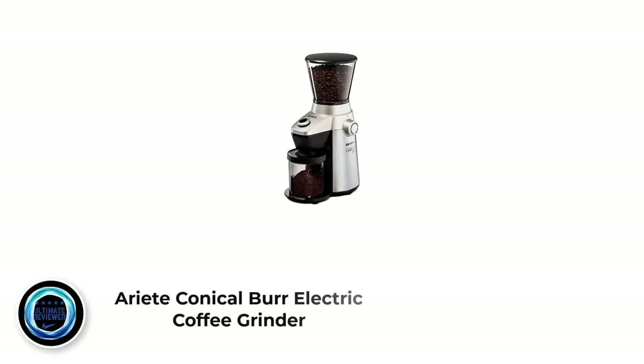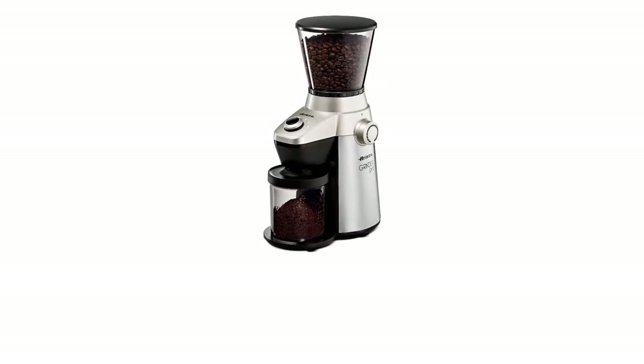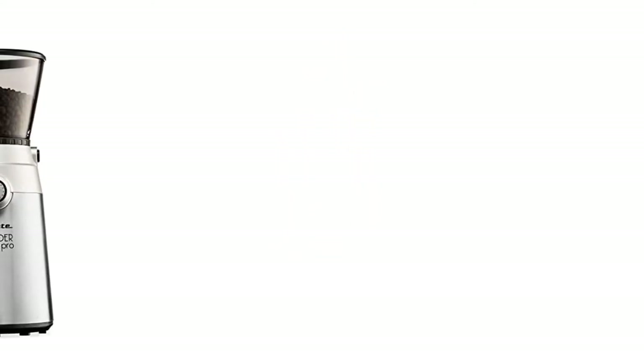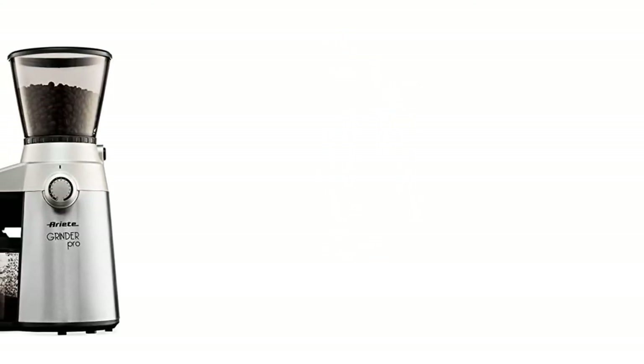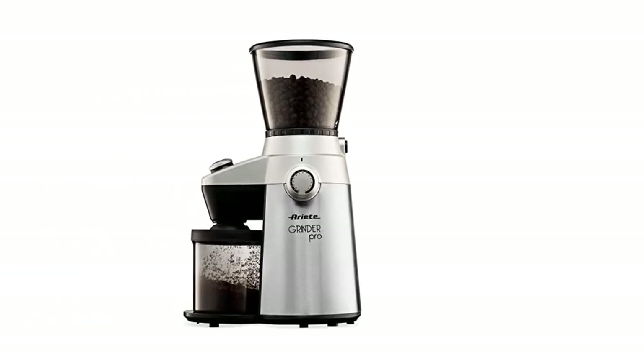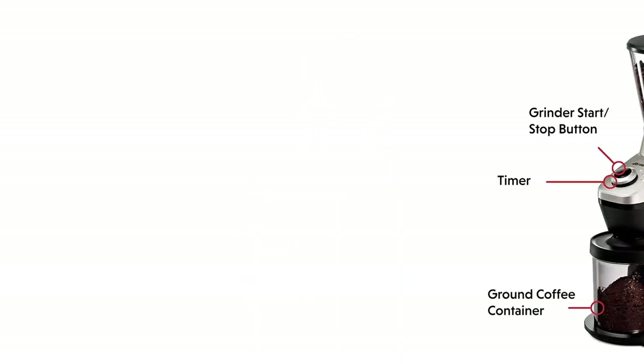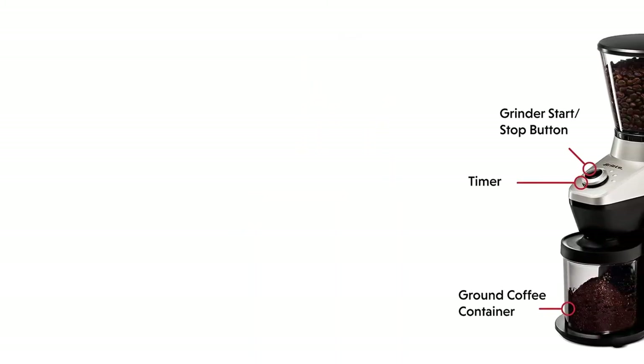Number 1: the Reconical Burr Electric Coffee Grinder. Our favorite burr grinder, the Reconical Burr Electric Coffee Grinder, has 15 settings for grind fineness or coarseness, as well as adjustable cup size choices. The bean hopper can be removed even when it's full of beans, which makes life easier. There are even clicks between the numbers on the grind settings, so you actually have 30 settings rather than 15.